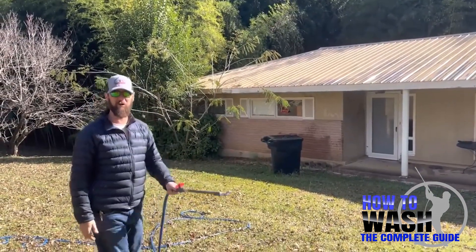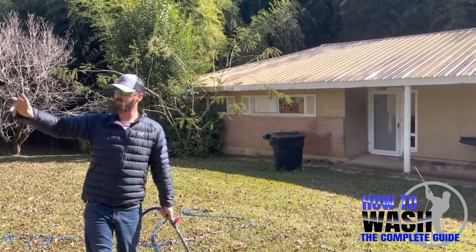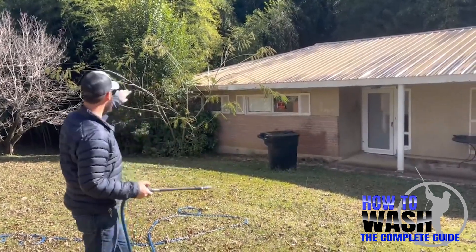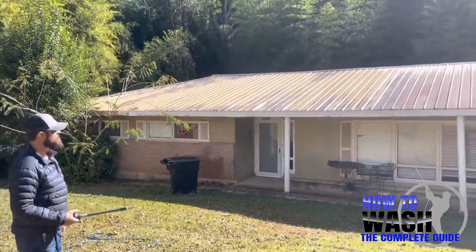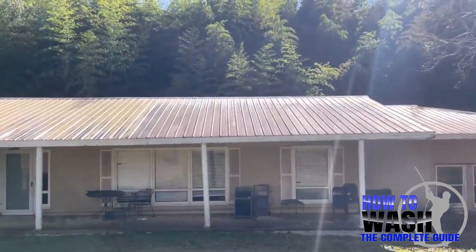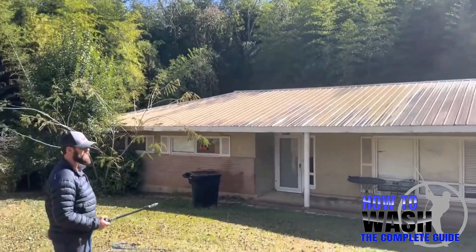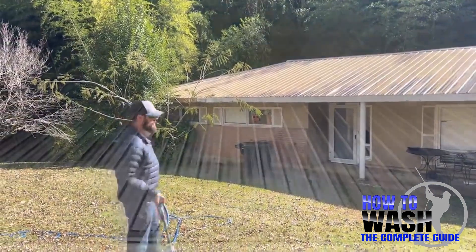I'm just going to use my soft wash system. I've set my manifold back to water only — cut the bleach off, cut the soap off, and now I purge the line and that is just water. I'll take a few minutes and keep this vegetation wet. You can already see a massive difference on the roof. Right there to the middle of the house the roof is pretty well cleaned. Still got some sections down here that are getting worked on by our SH mixture, so we'll rinse some of this vegetation off.